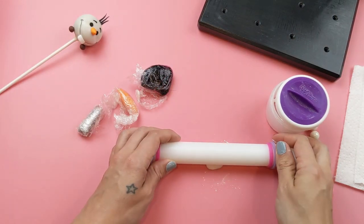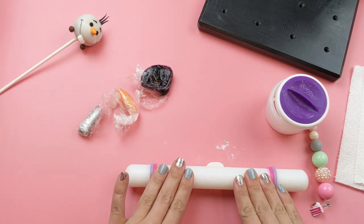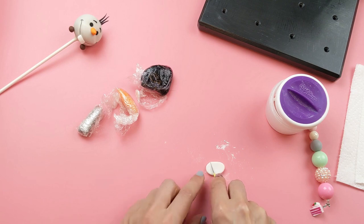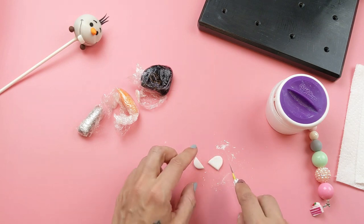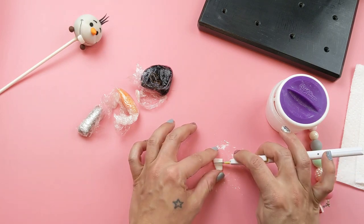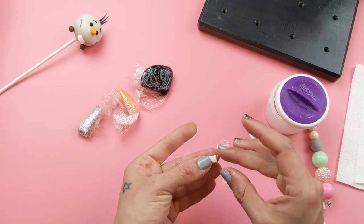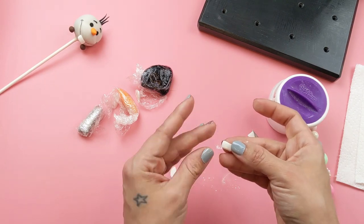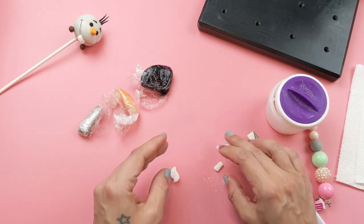While our cake pop is drying, we're going to go ahead and make his fondant accent pieces. We'll start out by making his teeth — use a pen blade or a sharp knife to cut a thin piece of fondant into a rectangle shape. Round out the edges a little bit with your fingers so that they're not so sharp, and then place it to the side to dry.